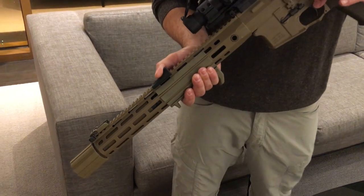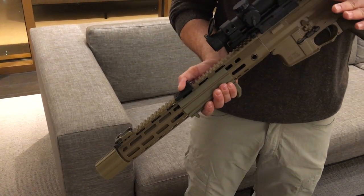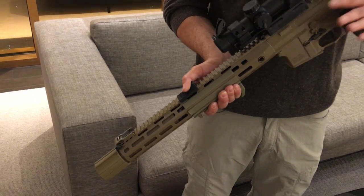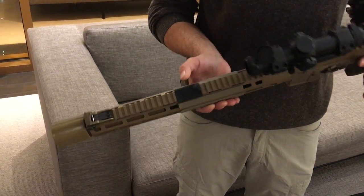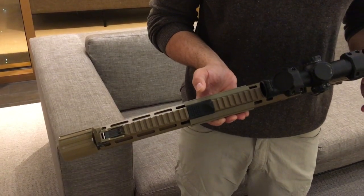We found that 300 Blackout had better terminal ballistics than a short barrel rifle, which is what it was designed for, and it was far quieter — with the suppressor design we could work with — in about the same size package and weight.